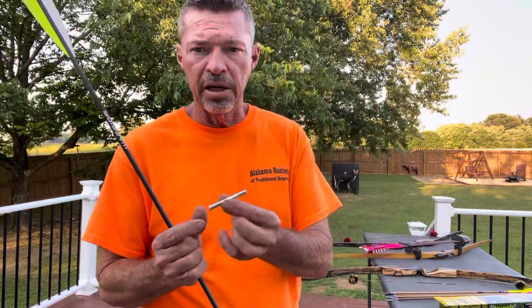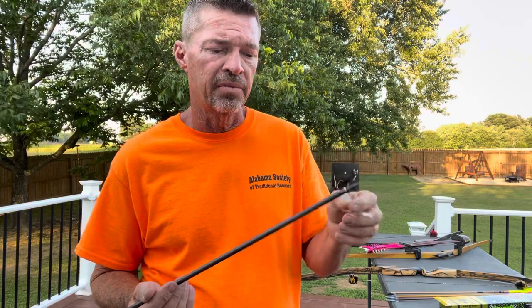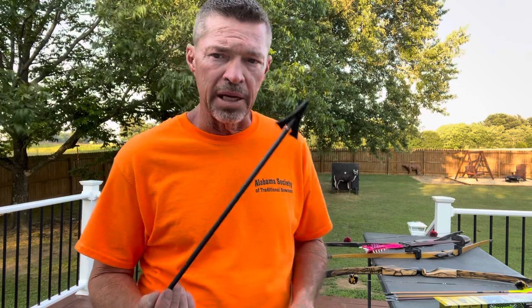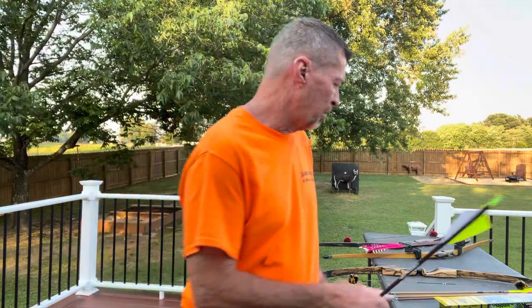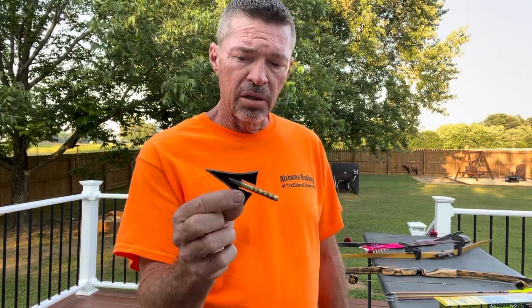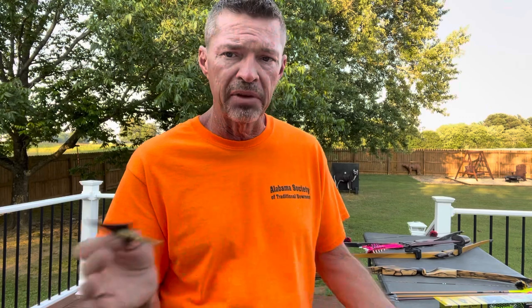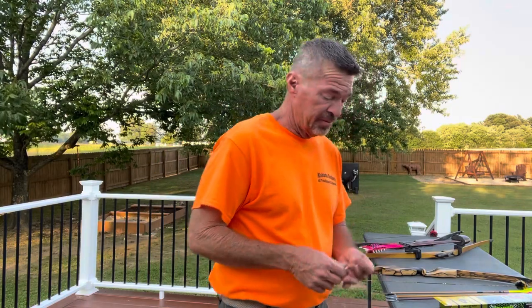I'm running a 50-grain aluminum insert with a 190-grain Swamp Shark. I also have one with a 100-grain brass insert. If you really want to go heavyweight — say you're shooting 400 spines and want to push 300 grains up front out of a 50-pound bow — that will do some serious business. But out of most of my 45-pound bows, I shoot upper 400s to low 500s, anywhere from 480 to 530 grains total arrow weight.